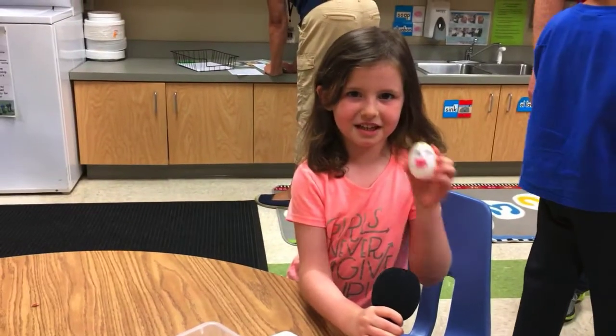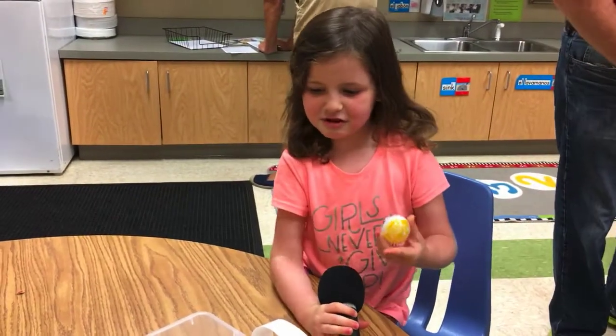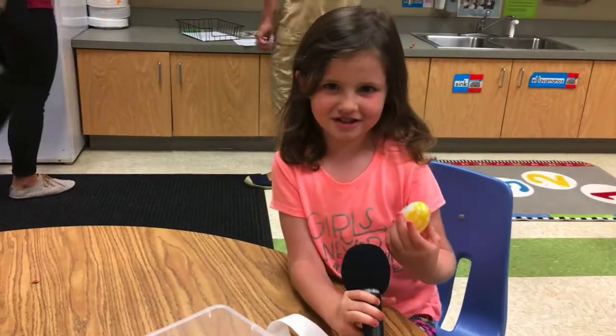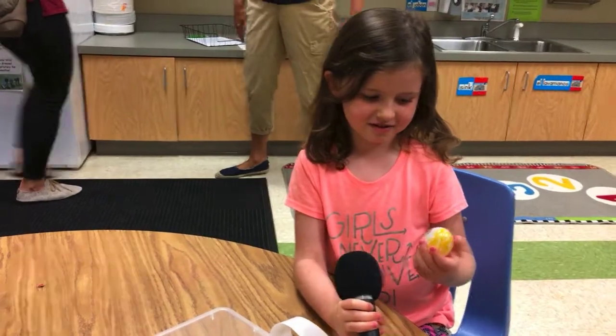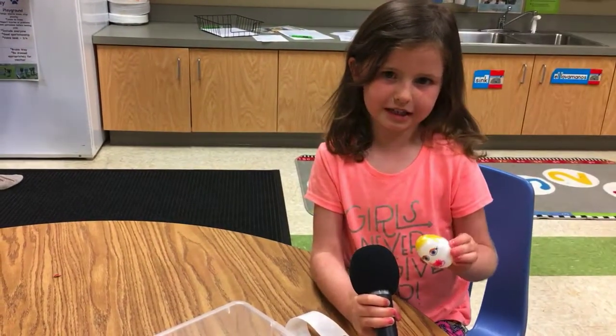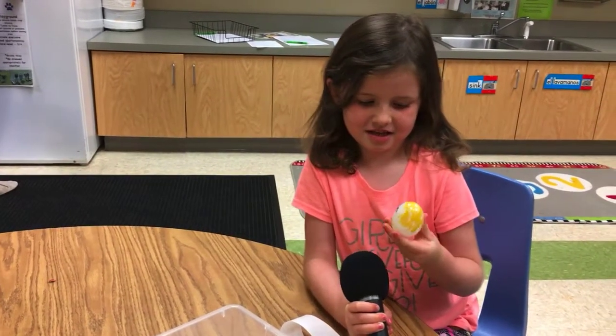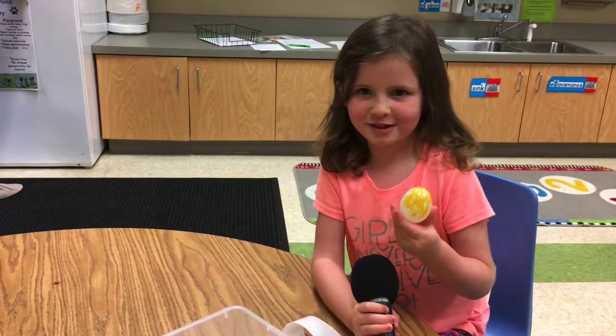Humpty Dumpty. How did you decorate your Humpty Dumpty? Using markers and stickers. Markers and stickers — awesome. What color hair does your Humpty Dumpty have? Golden. Golden hair, very nice. And why did you choose those eyes? Because they look good.